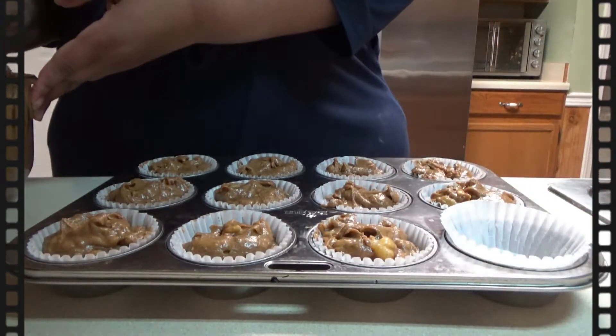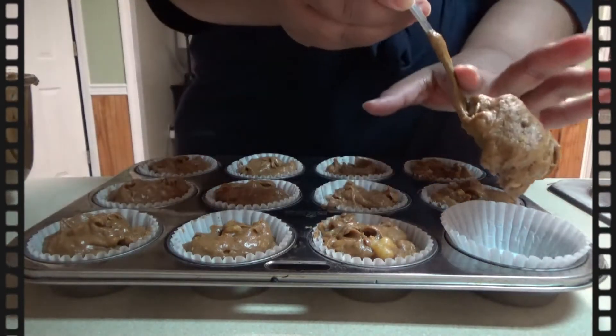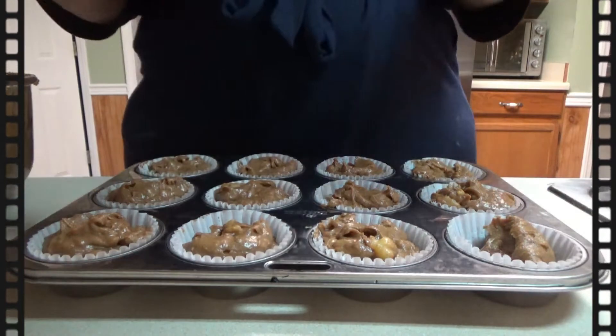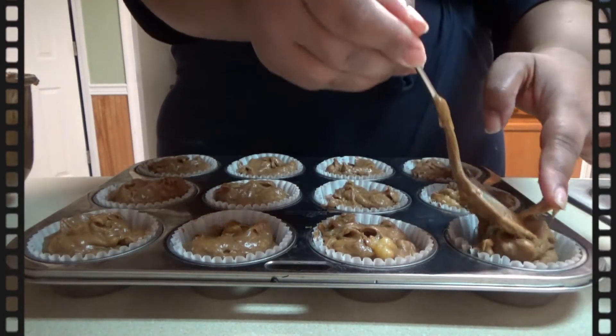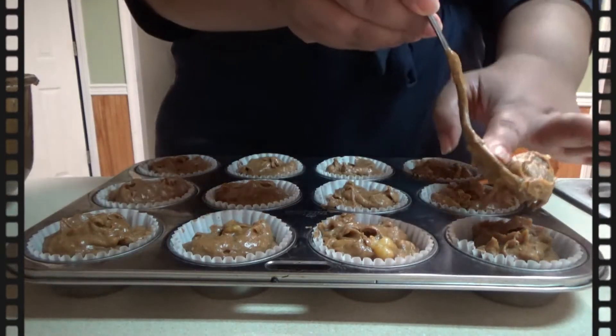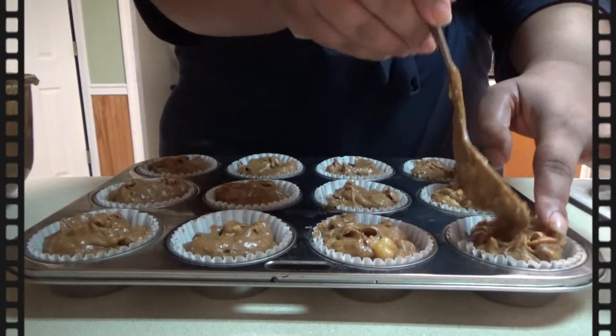I go ahead and add the batter to the muffin tins with some cupcake liners. I go ahead and fill the muffin batter up to the top of the muffin cup. It's not going to rise too much, just a little tiny bit, because of course it doesn't have that leavening in it.